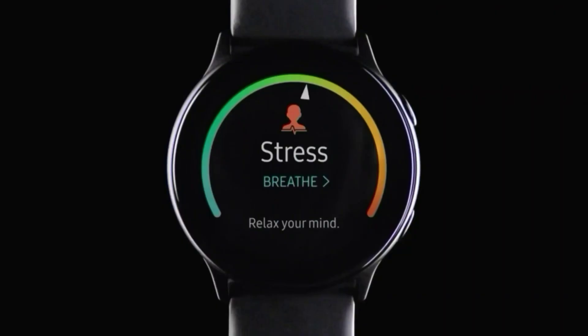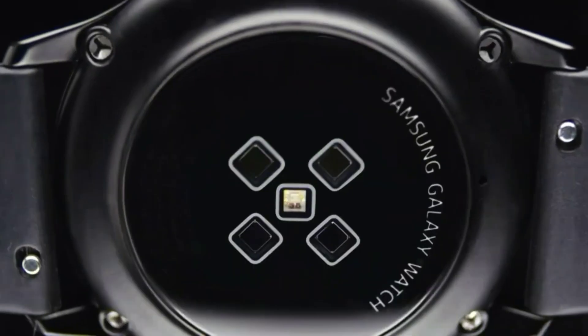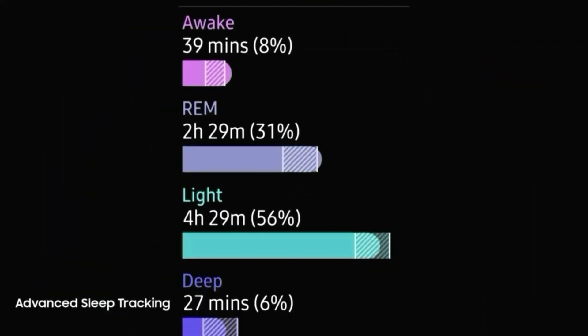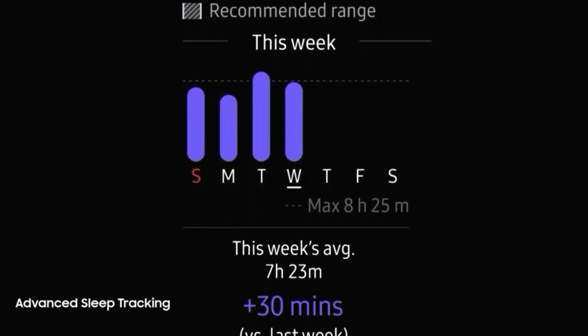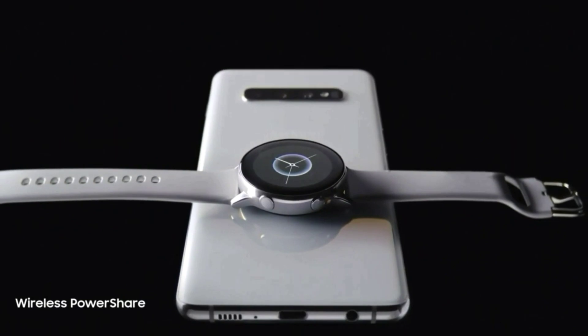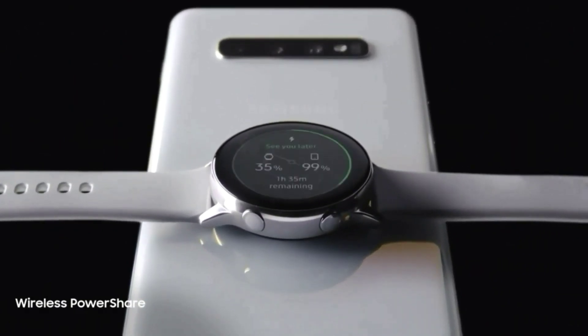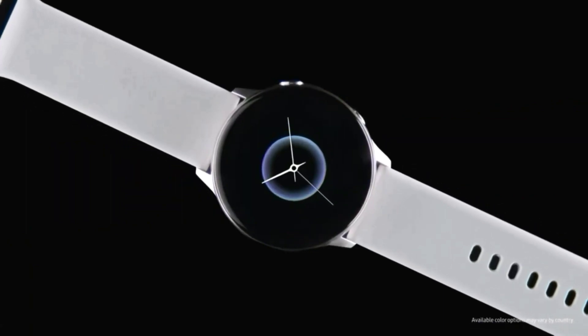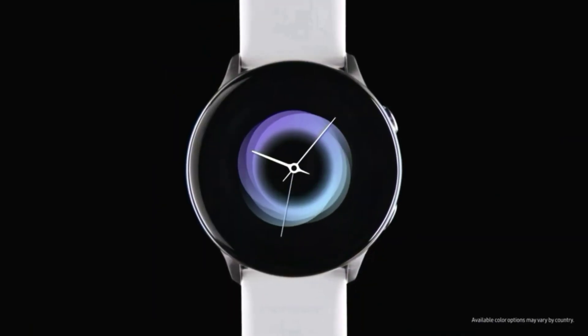There are not many Samsung Galaxy Watch Active 3 leaks yet, but one thing we have heard is that it might not look much different from the Samsung Galaxy Watch Active 2. Like that model, it might come in both aluminum and stainless steel versions, in black, silver, and gold colors, but the stainless steel model only available in silver and gold.